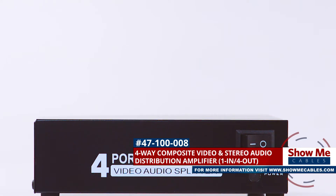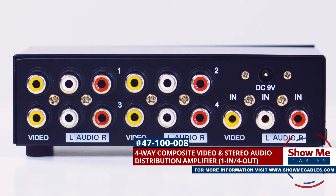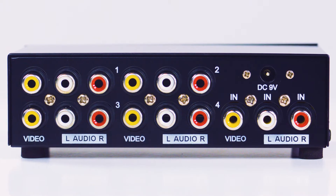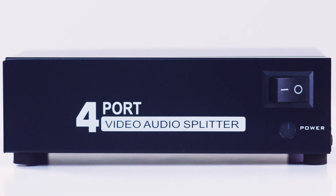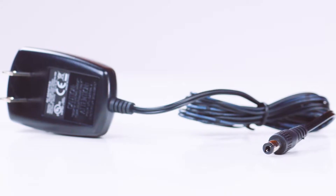This is the four-way composite RCA splitter. It features a DC jack and five sets of composite RCA jacks — one input and four outputs on one side — and a power switch and LED indicator on the other side, as well as an included power supply.